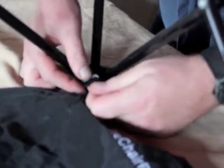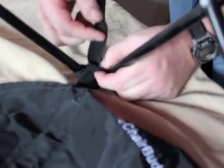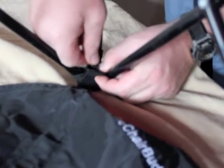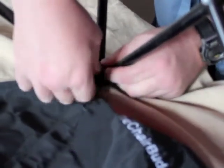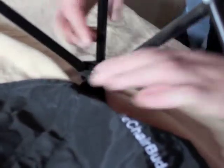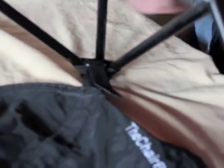Hold the buckle and get it nice and snug. Pull the buckle back — it's locked. Slide this one through. Now you've got a start. Make sure that's nice and it's not going to go up too far. These are good.